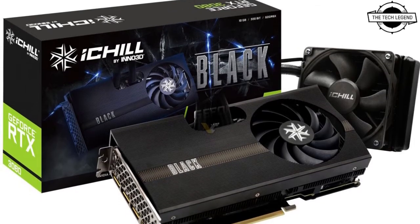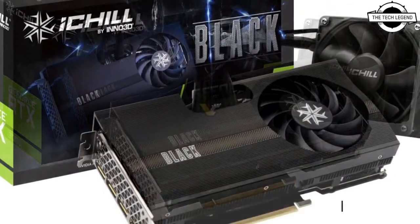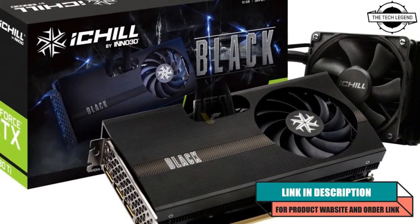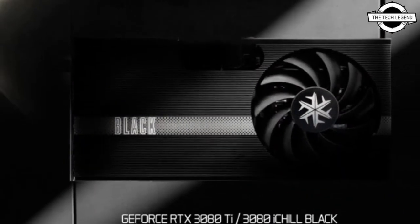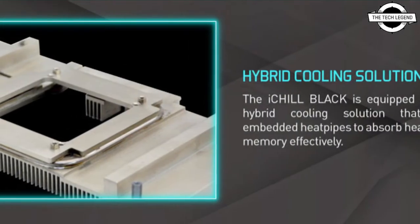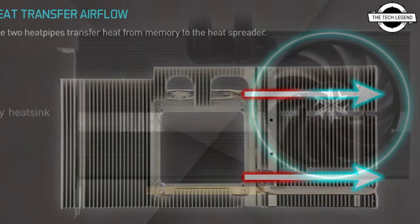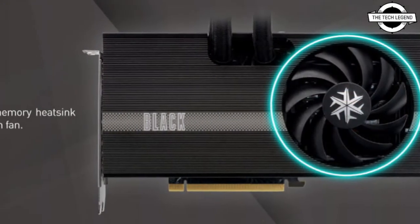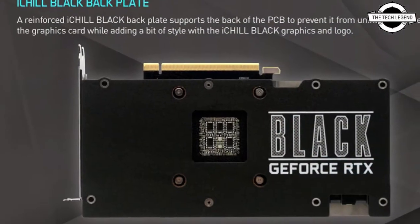Welcome to the Tech Lesson channel. Today I will talk about the Inno 3D GeForce RTX 3080 Ti and RTX 3080 iChill Black. Inno 3D launches these cards with a hybrid iChill Black cooling solution that combines super silent airflow with ultimate water cooling.